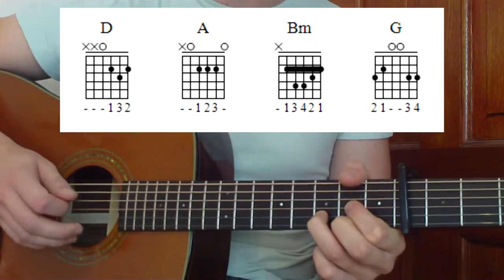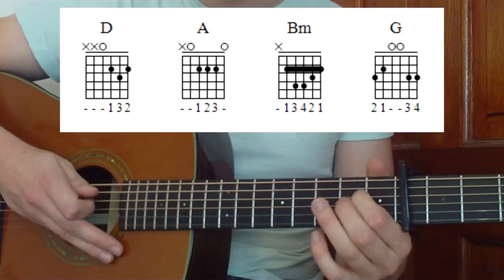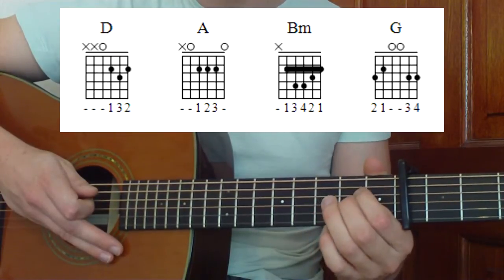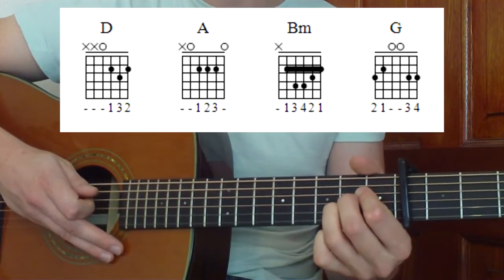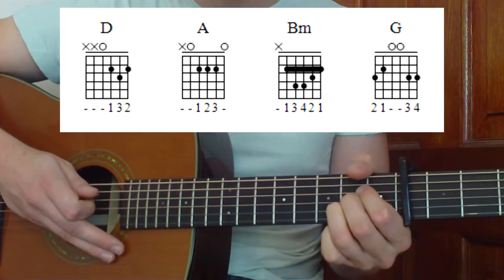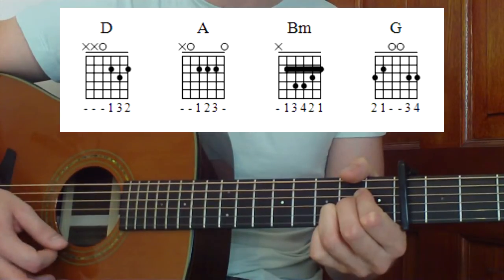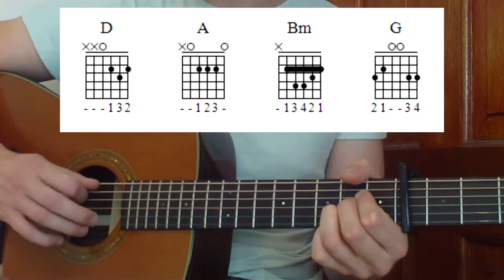We're going to change to an A after that. What we're going to do is play first finger at the second fret on the fourth string, and then put the middle and third finger right underneath that — third string second fret, second string second fret. So they're all going to be kind of squeezed in here. That gives us our A chord — strum down from the A string.